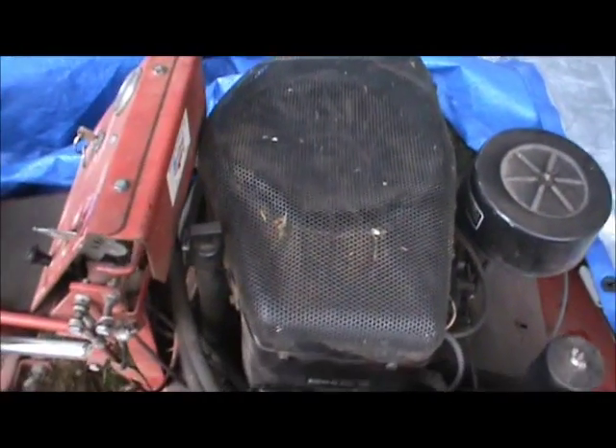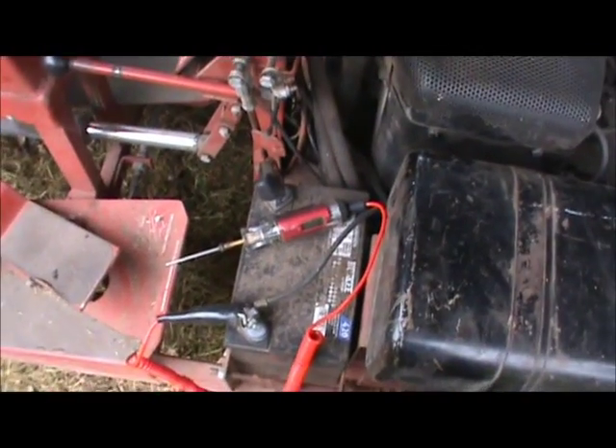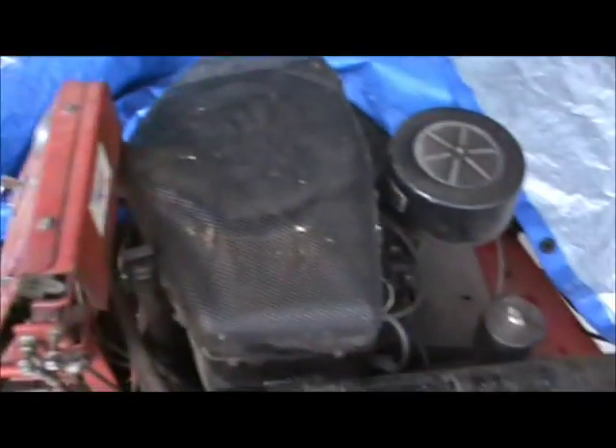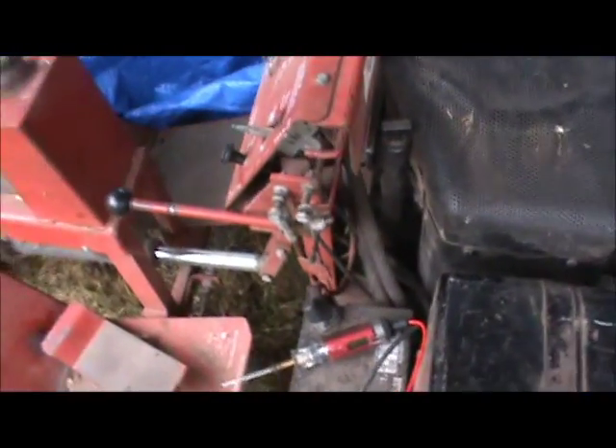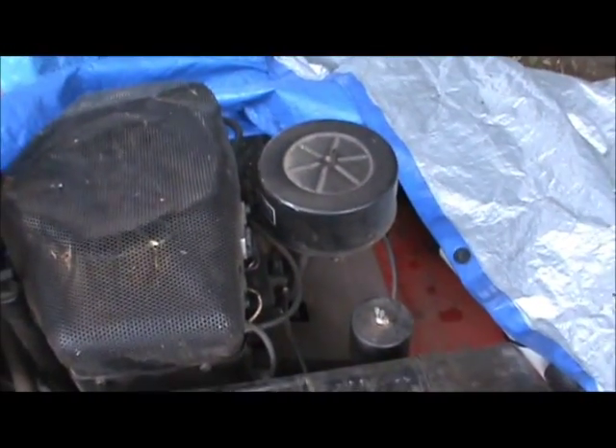If I have any problems with it in the future, I'll just go ahead and change the stator. But it seems to be working and doing its job — it has a good charge on the battery. Before, I could charge this battery for hours and then go mow the lawn and it would be dead. Next time you'd try to mow, it wouldn't even start. So we've got 12 volts in the battery, it seems to be working good. Thanks for watching.